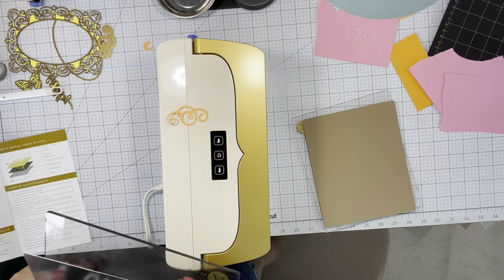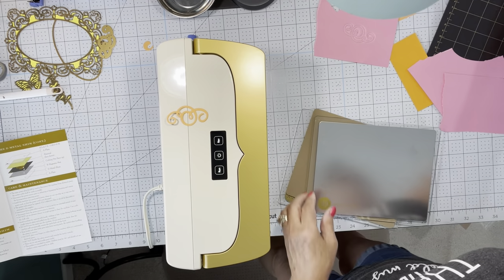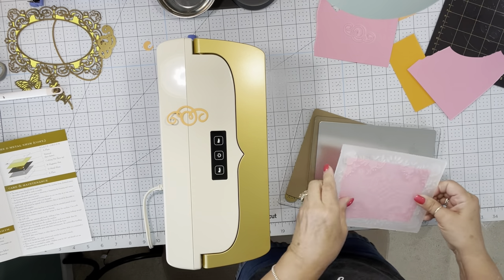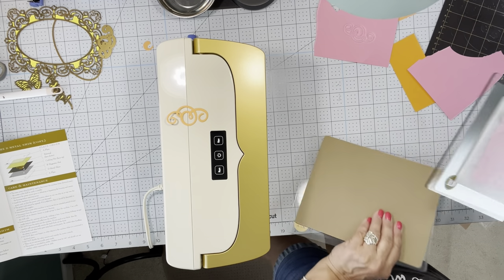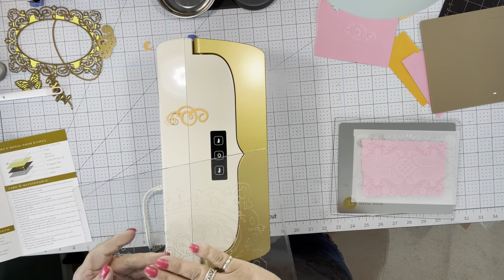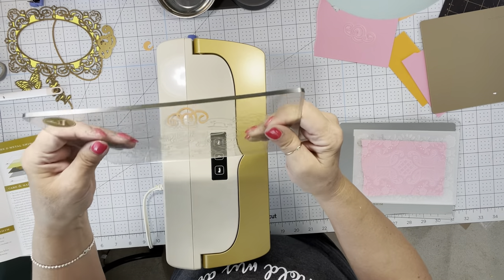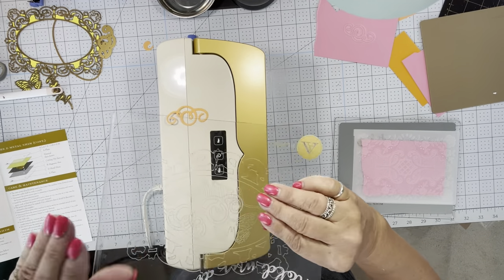Embossing with a folder — we already did this but we'll do it one more time. We're going to use the metal shim and put some paper into our embossing folder and close that up. The other thing too is to make sure you keep one of your plates clean — this is going to be the one I use on top all the time. If you flip it back and forth, back and forth, it'll help keep that flat.